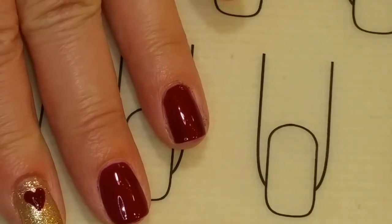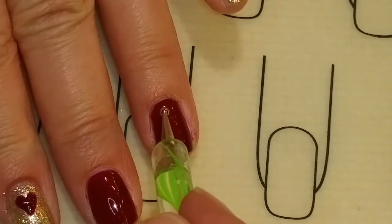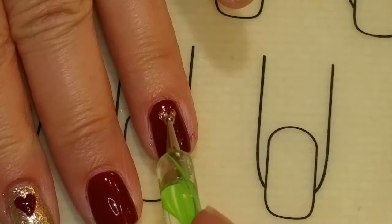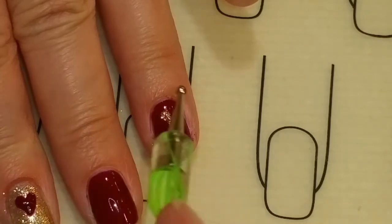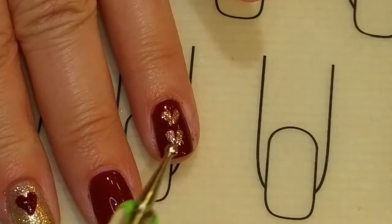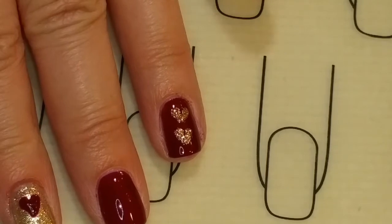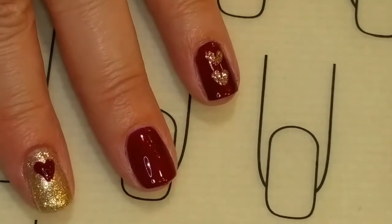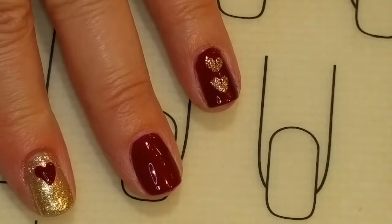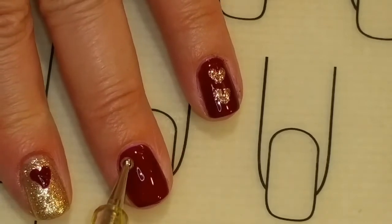And for my ring finger, I'm going to use the Falu Coffee, and we're going to put two little hearts on this. And then on the middle finger, we're going to use the gold snowflakes.